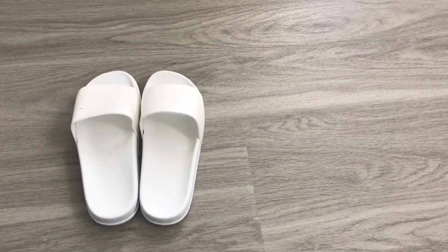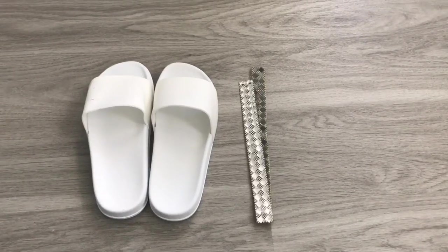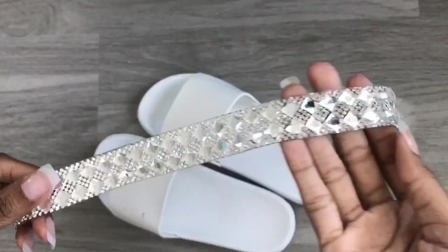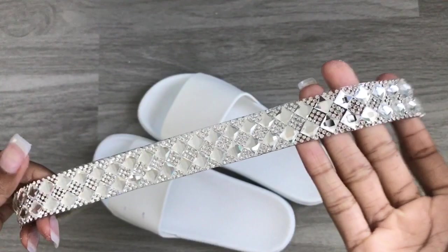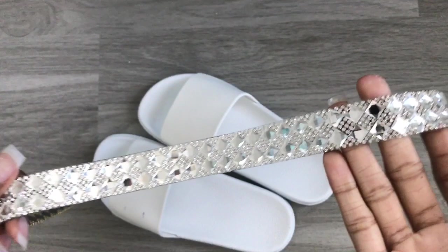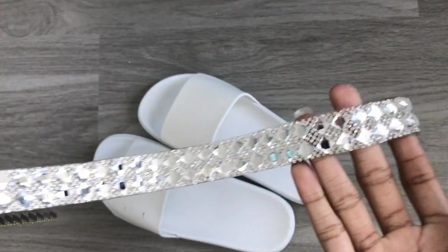For the first pair you'll need some white slides, some jewelry trim, a pair of scissors, and some e6000 glue. Here's a close-up of the jewelry trim I'm using — it's so gorgeous. It has rhinestones and jewels on it. I picked this up at Hobby Lobby.